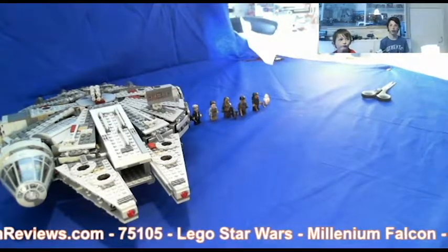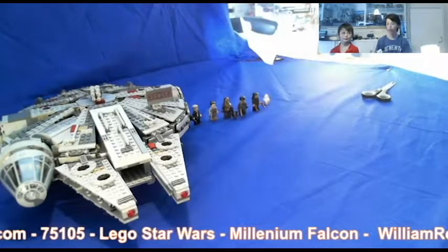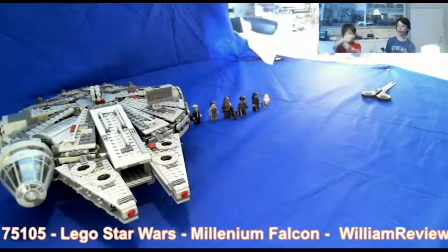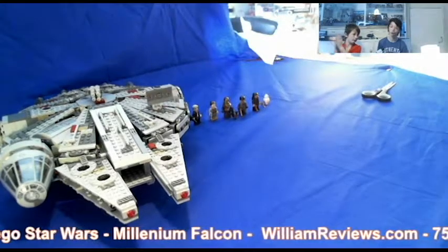Hello everybody, it's me William from williamreviews.com and today me and Noah are back to review the Millennium Falcon. Hope you enjoy and as always leave a like and subscribe if you haven't.